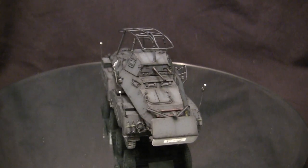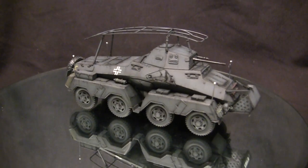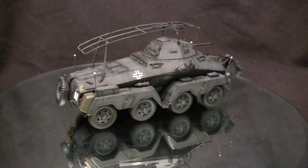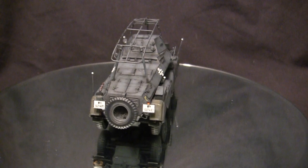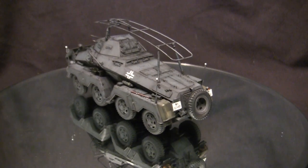These vehicles were produced from the late 1930s to about 1943, at which point production was halted because they were going to tool up the next generation of Achtenradens — the 234 family of vehicles. In total, roughly about 900-some units were produced, which was actually quite substantial, and this vehicle was quite prominently used by the German military in the early stages of the war.